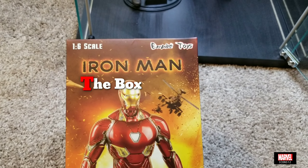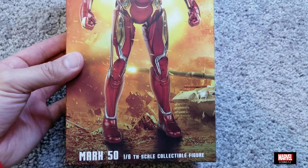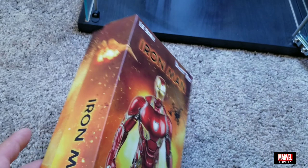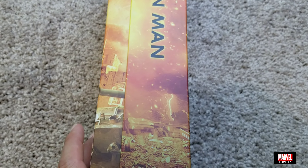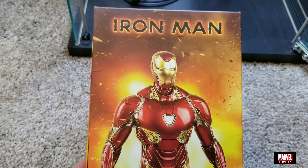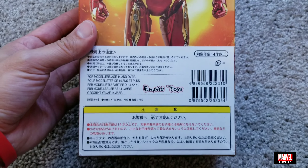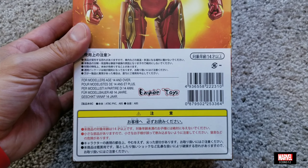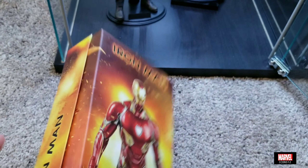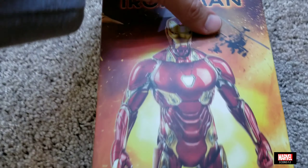Let's go through the box. The box is very simple — it says 'Iron Man' on the front and 'Mark 50 1/6 scale figure' on the bottom. The side says 'Iron Man' again. The back says the same thing with 'Empire Toys' at the bottom, plus instructions in what looks like Mandarin or Japanese or Chinese. The other side says 'Iron Man' again.